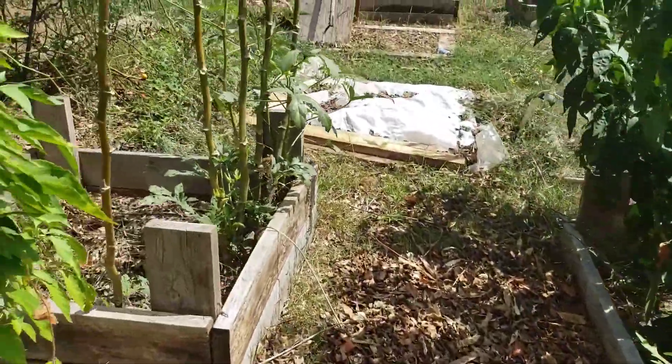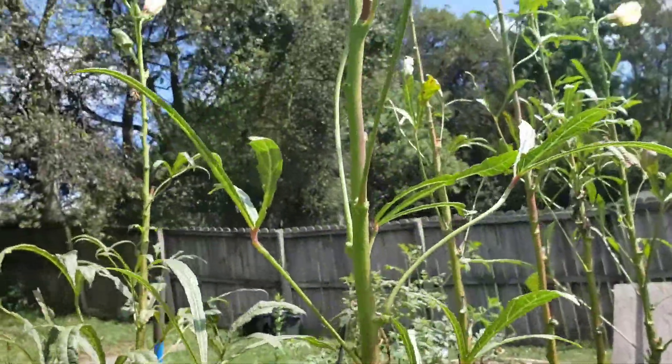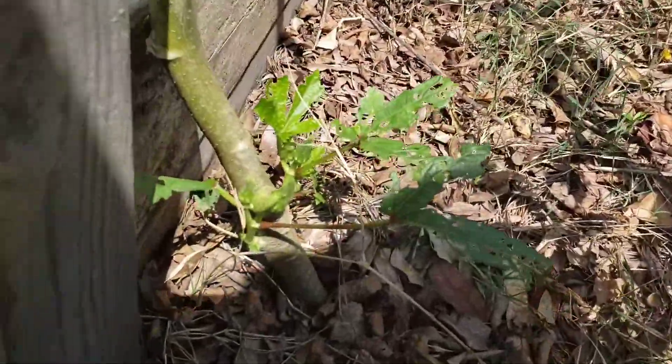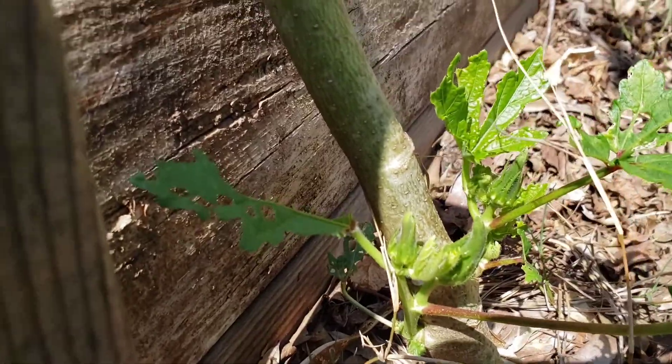I'm so excited. You can see the okra is standing back up. I have it propped against the box, which is fine. As long as it's producing for me, I am happy. At the bottom here, you can see the little baby okra getting ready to grow on it.